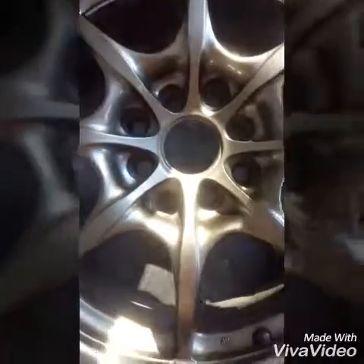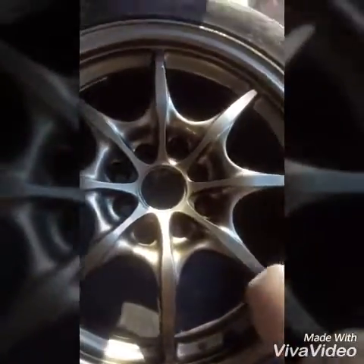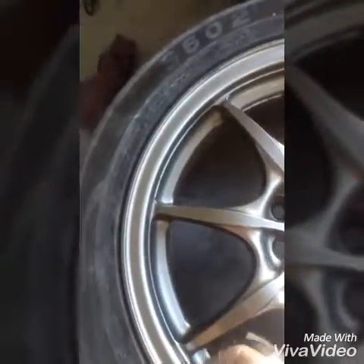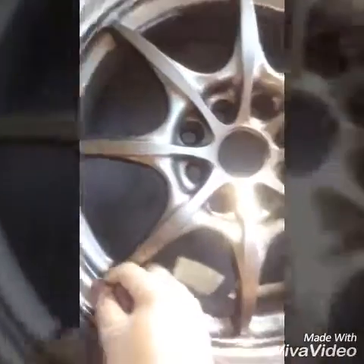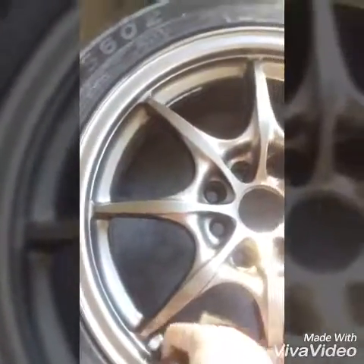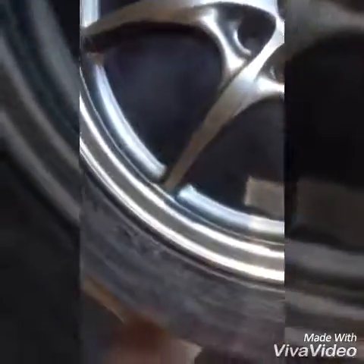I'm definitely keeping these - these are a keeper. Look at that! I might get too lazy to do all the other ones, but yeah - this is my secret I'm sharing with you guys. Get this here - bam, look at that, flawless!